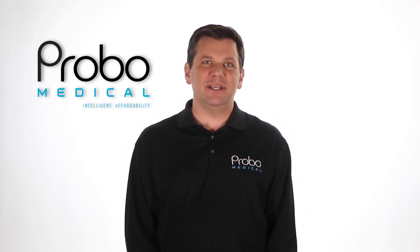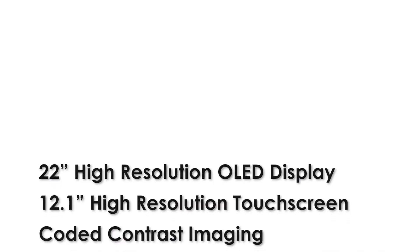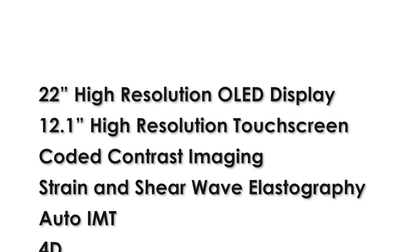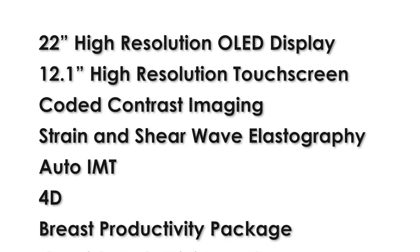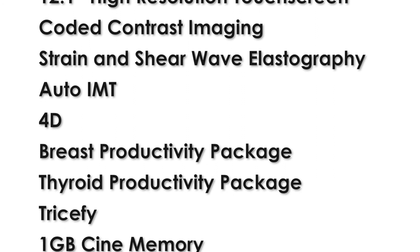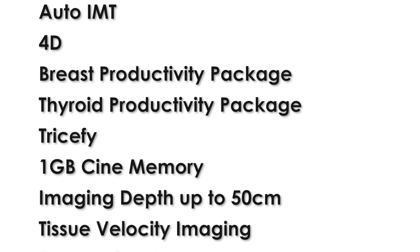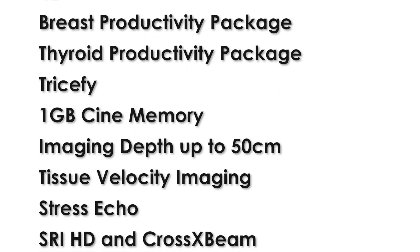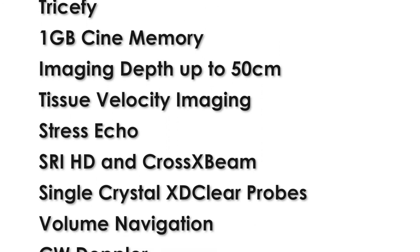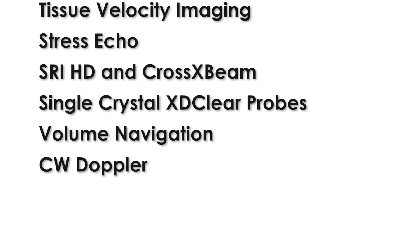For those of you still watching who want to know about some other features, here are some of the features that come standard or optional on the GE Logic E10: a 22-inch high-resolution OLED display that is crystal clear; 12.1-inch high-resolution touchscreen; coded contrast imaging; strain and shear wave elastography; Auto IMT; 4D for obstetrics; breast productivity package; thyroid productivity package; Trisify; 1GB of cine memory; imaging depth of up to 50cm; tissue velocity imaging; stress echo; SRA HD and cross beam; the single crystal XD Clear probes; volume navigation — which, if you haven't seen this, it is really cool; and a CW Doppler option.